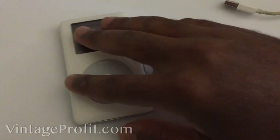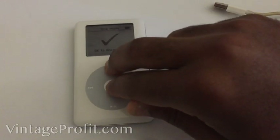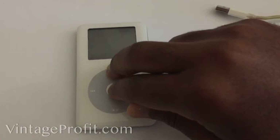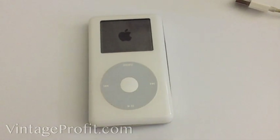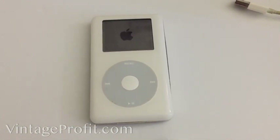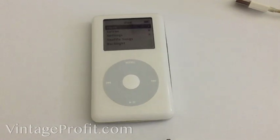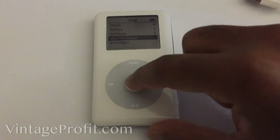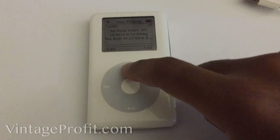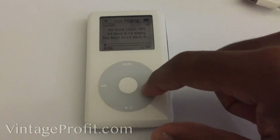If you want to put it back in regular iPod mode to play your music, just reset it again. Let me show you it doesn't delete anything or do anything crazy — just reset it and there you go. As you see I've got the compact flash so it goes a little bit faster.